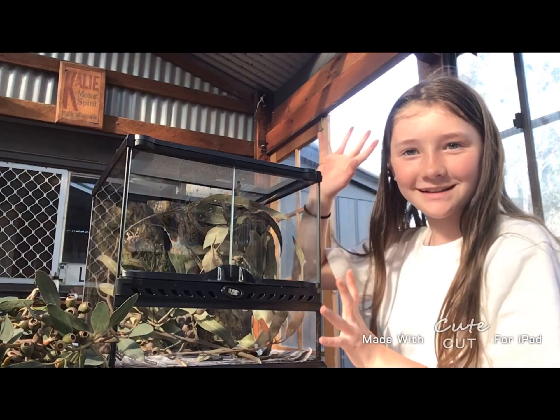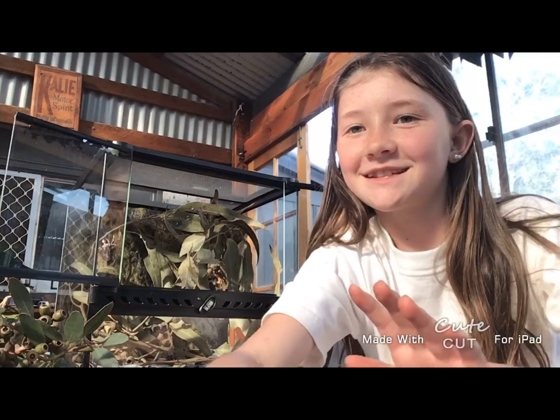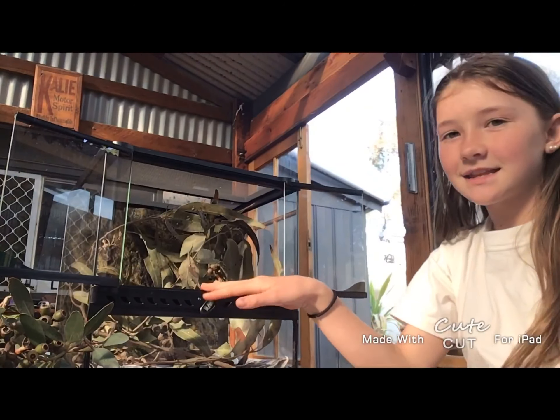Welcome back to my channel and today I'm going to be cleaning my stick insect enclosure. So the first thing I'm going to do is take them out.